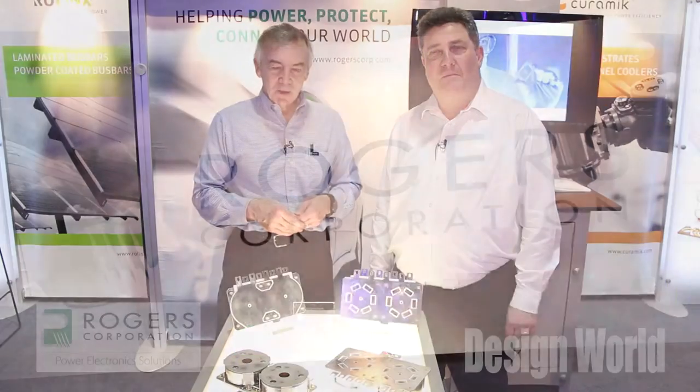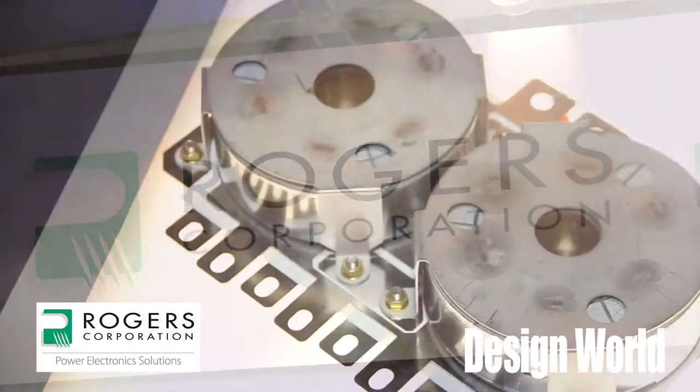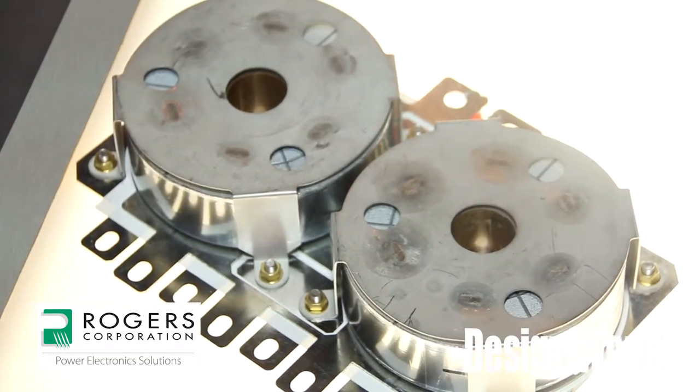Hi, I'm Lee Teschler with EE World and Design World. I'm here with Dirk Mayans from Rogers Corporation. In front of us we have capacitors and a DC bus bar that are intimately connected.